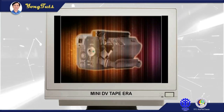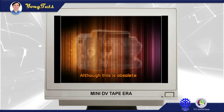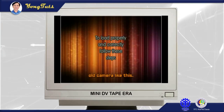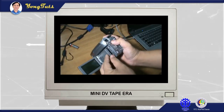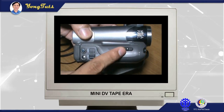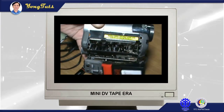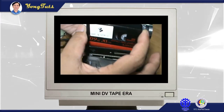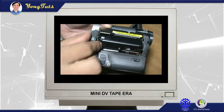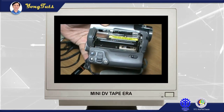Warning: loading the mini DV tape in this kind of camera is critical. If wrongly loaded, it will destroy its mechanical parts. This is the proper way. Energize the camera with its battery or its power supply. Do not push manually — just wait for the camera to automatically close it.